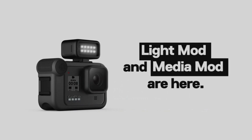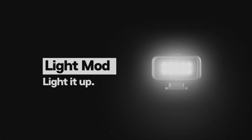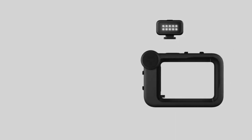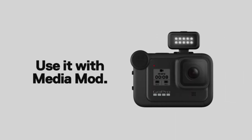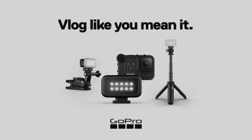Streamlined design — the reimagined shape is more pocketable, and folding fingers at the base let you swap mounts quickly. A new side door makes changing batteries even faster, and the lens is now 2x more impact resistant. Hyper-smooth 2.0 — smooth just got smoother. Now HyperSmooth Black has 3x more compatibility.